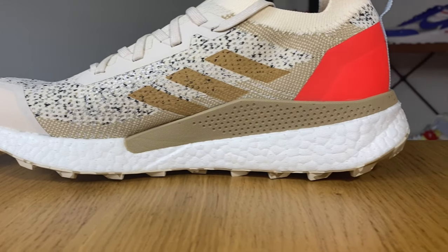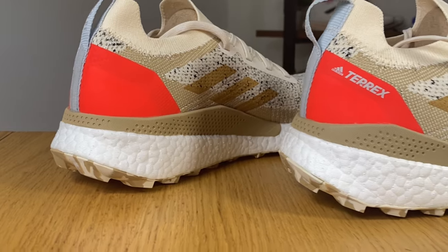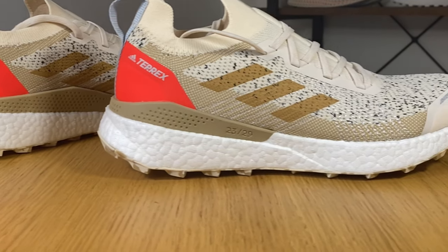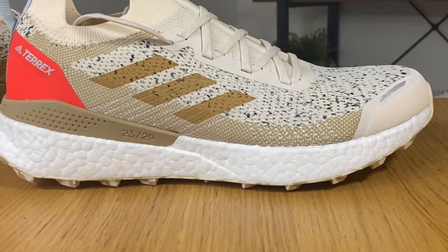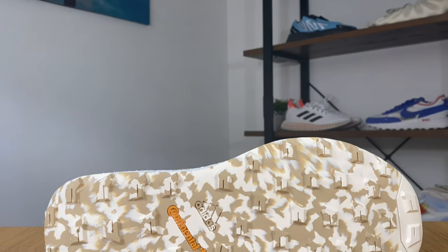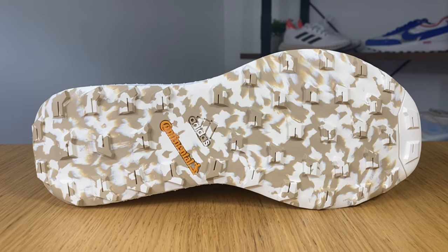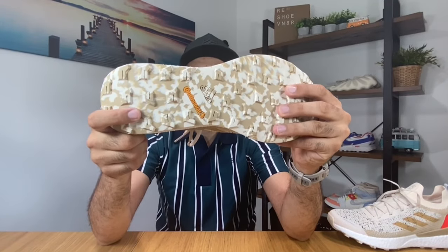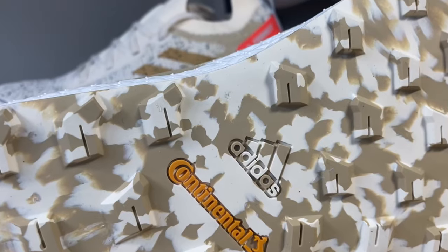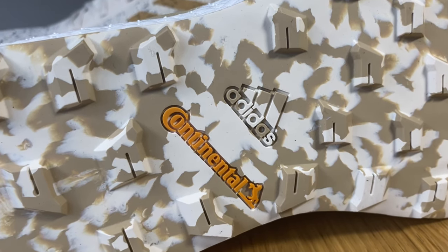Now we're going to look at this white Boost midsole, which is very comfortable and gives a really nice ride. Going on the trails you're not going to have a smooth ride, but having this Boost really helps. Being white, it will definitely get dirty in no time. We finish with this rubber Continental outsole in a very nice pattern in cream and brown — you can see the Adidas and Continental logos in the middle.